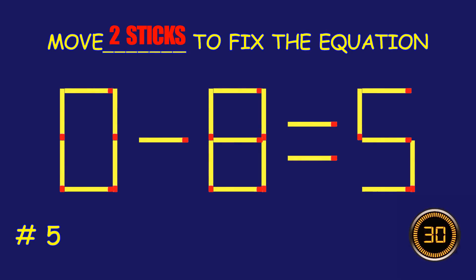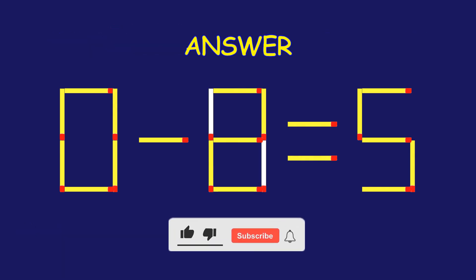Puzzle 5. Can you move two matchsticks to fix the equation? Great effort! You're doing awesome!